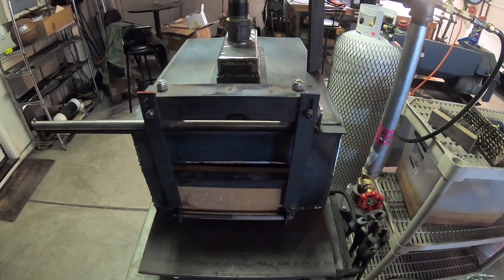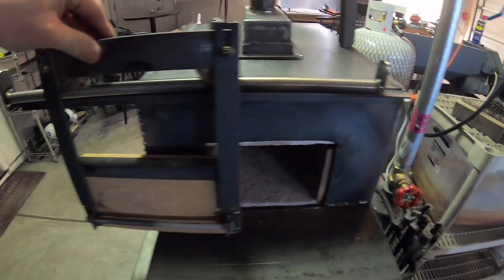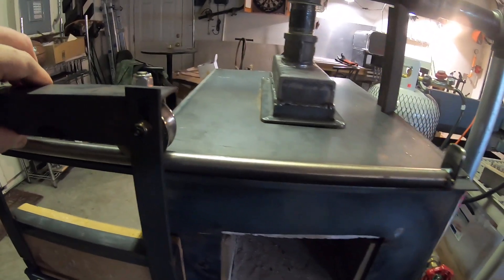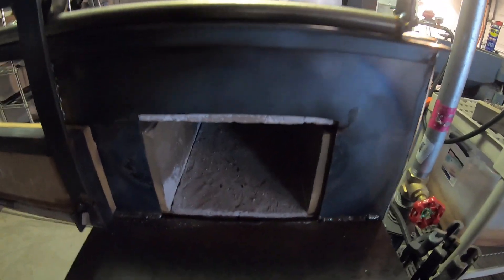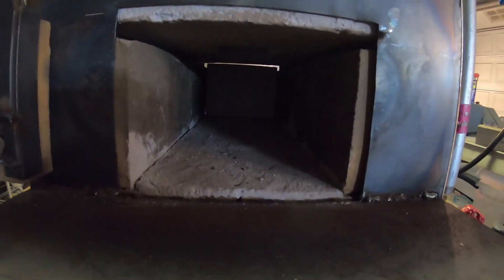But first, let's take you through the forge and show you the final results of the forge build. Let's take a walk around the new forge. First off, the really cool doors that I'm really excited about — they just run on this track.